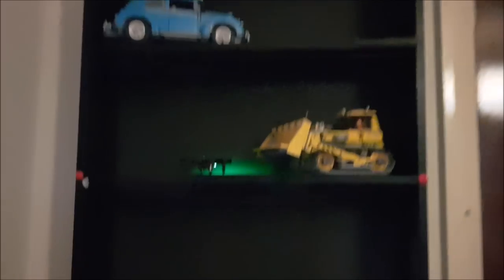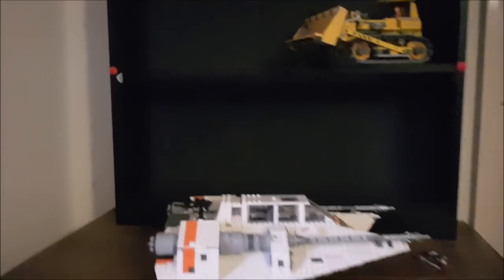Oh, it landed on a shelf! Although it doesn't always go to plan.